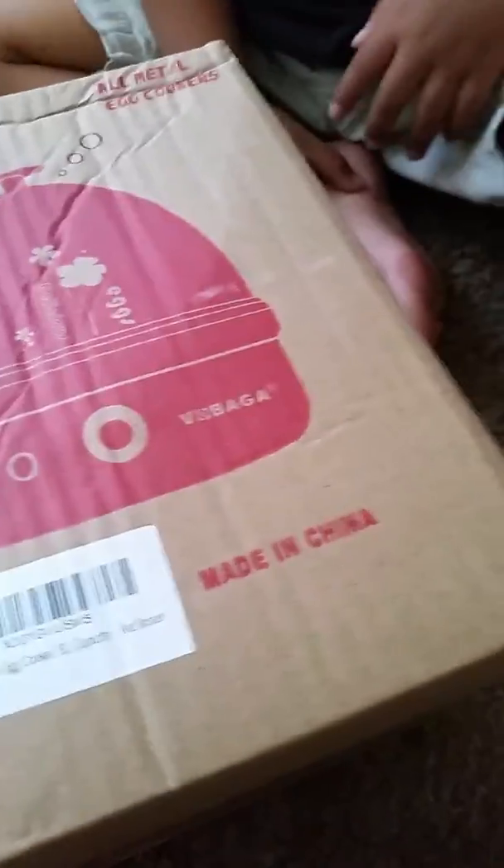Oh, it's another box! Let's open it. Oh, it's a one-time thing, huh? Oh, this is an egg maker — it's an egg cooker! Let's open it. You already know, yeah.